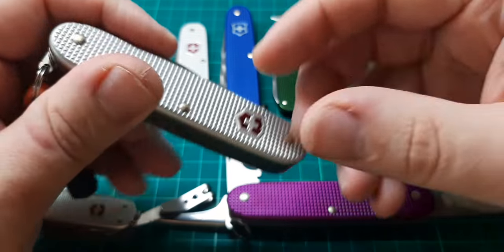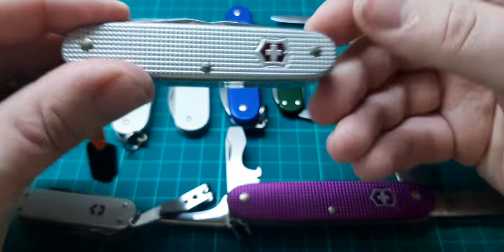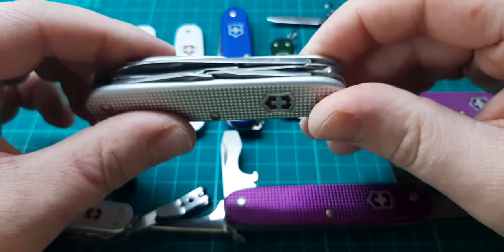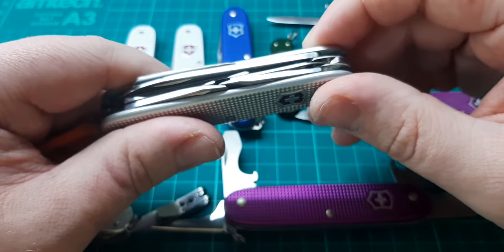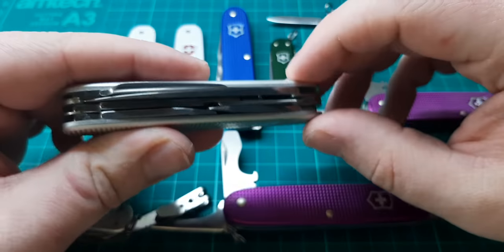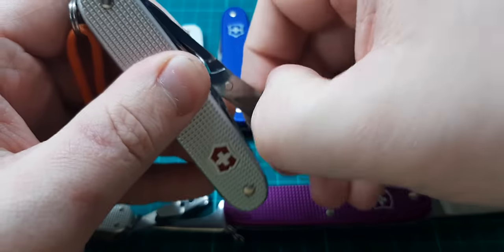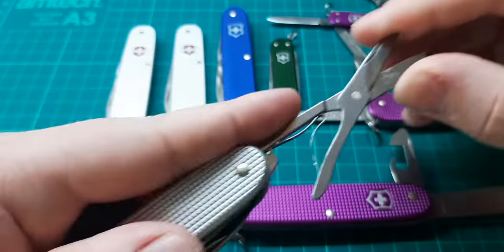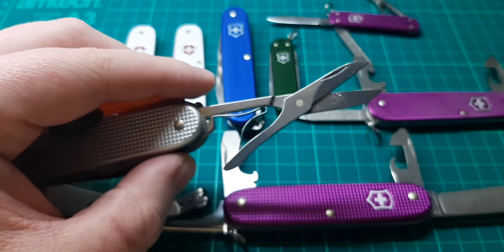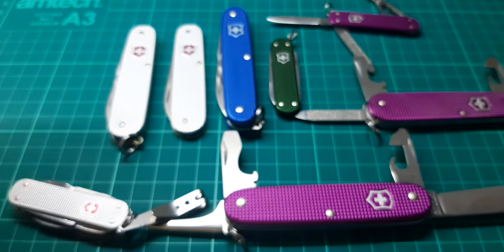So this is my Pioneer X. This one was highly sought after for quite a while — Victorinox took ages to get their finger out and actually make this model. The Farmer's been around for god knows how long, but the Pioneer X only came out within the last 4-5 years or so, so it's quite a new model. The Pioneer X has the exact same tool set as the Farmer, except it does not have a wood saw — in place of the wood saw we have scissors.